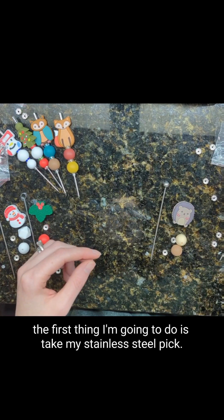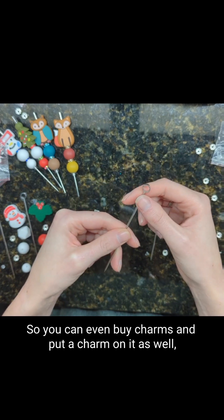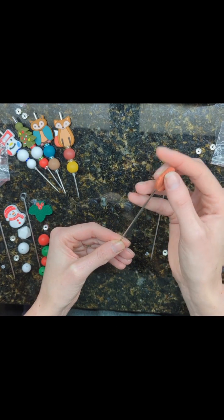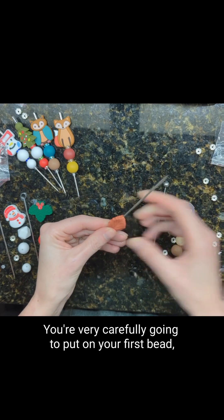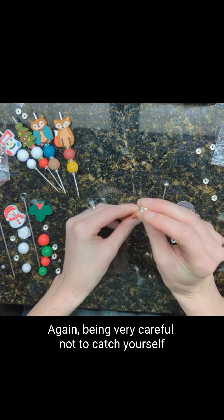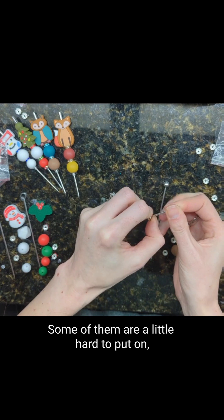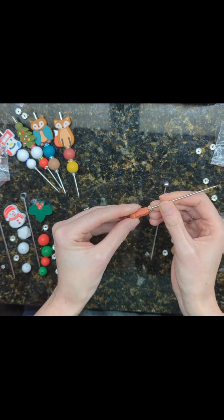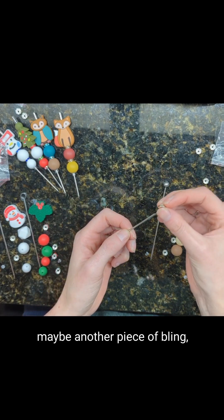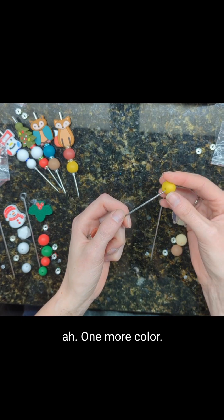So the first thing I'm going to do is take my stainless steel pick. This one actually has a hole in it, so you can even buy charms and put a charm on it as well. Watching the very pointy end — I have stuck myself more than once — you're carefully going to put on your first silicone bead, and then I like to follow it up with a little bling, again being very careful not to catch yourself on the pointy end. Some of them are a little hard to put on, followed up with another bead and maybe another piece of bling, because why not?